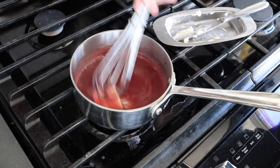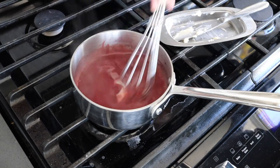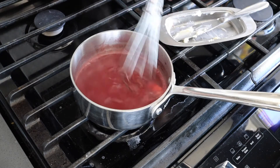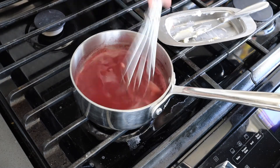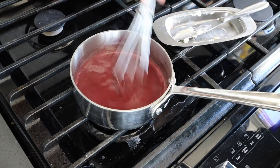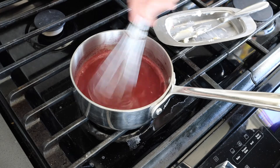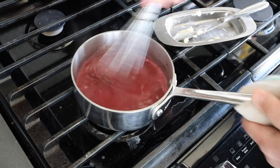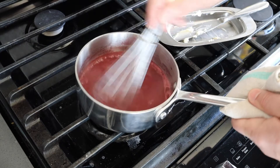If you run into problems by adding more butter than your wine reduction can accept and it starts to curdle or break, you can have a little container of room temperature water by your side and add a few drops to save it from curdling. It's a handy thing to have and good to be aware of.